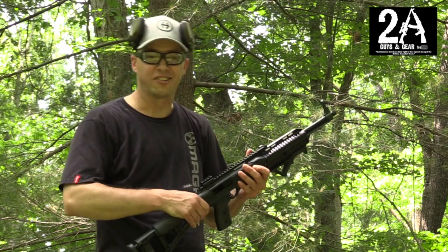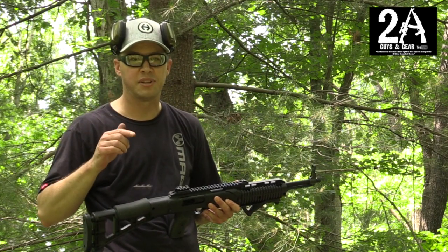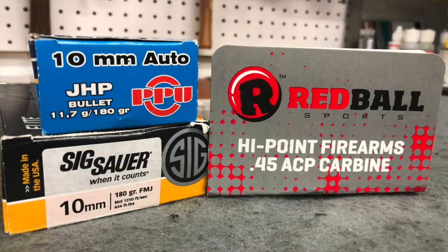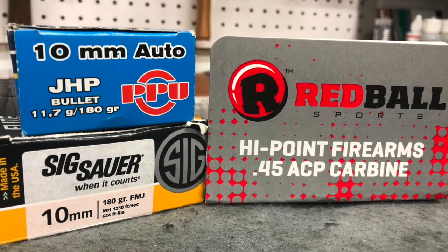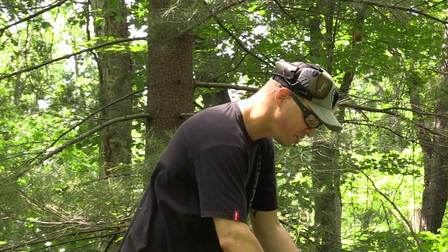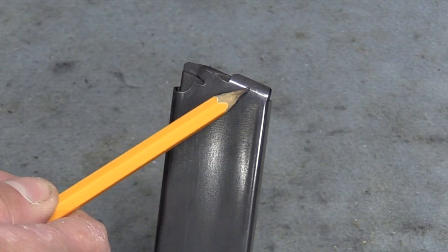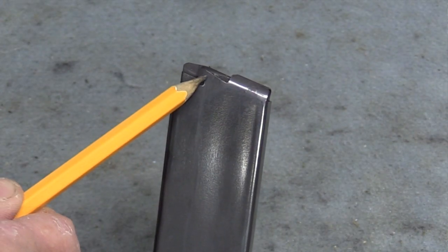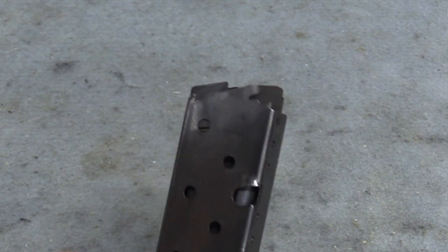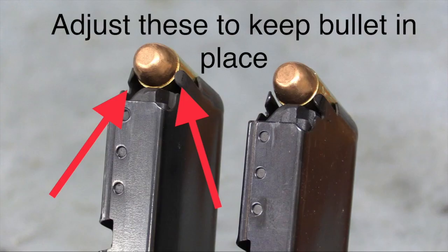The rumor on the internet is that you can take a .45 ACP red ball magazine and convert it to feed reliably in the 10mm carbine. We tried it and it actually works. You do have to make some modifications — basically tweaking the feed lips by tightening them down some with a pair of pliers to keep the cartridge from rolling around and tighten up the slop.